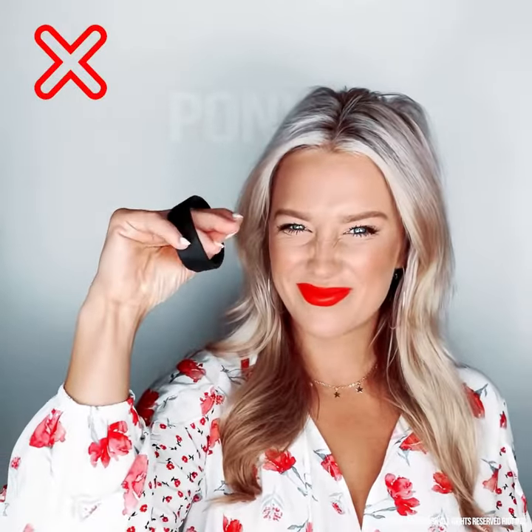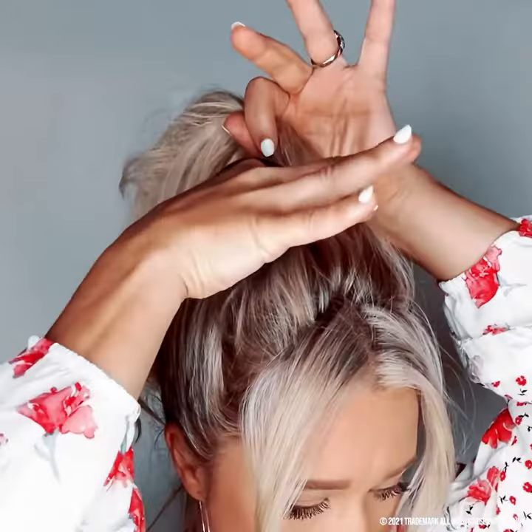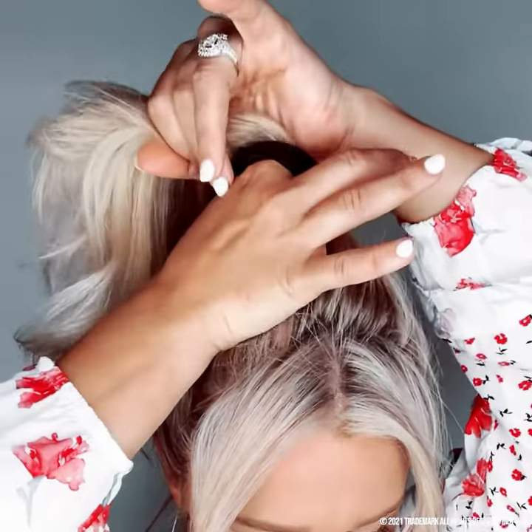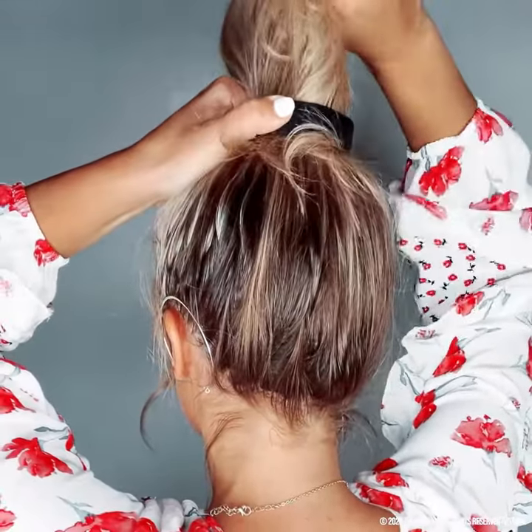We want you to enjoy your ponyo, so watch this. Put two fingers through the ponyo. Do not put your whole hand because the ponyo does not stretch. Feed your hair through the ponyo while keeping the ponyo close to your head. Keeping it close will give you a clean style and a secure fold. You may slightly tilt up the back to make it easier to glide your hair through.